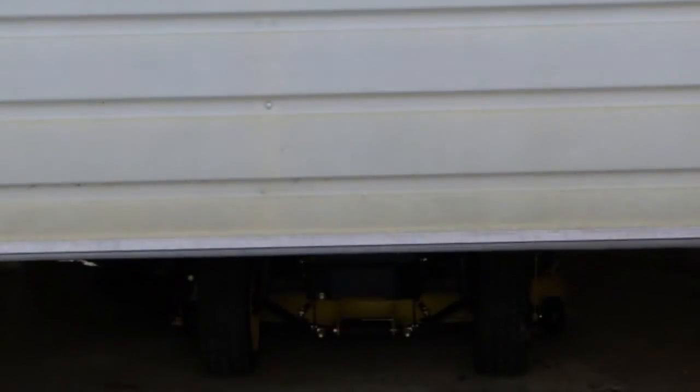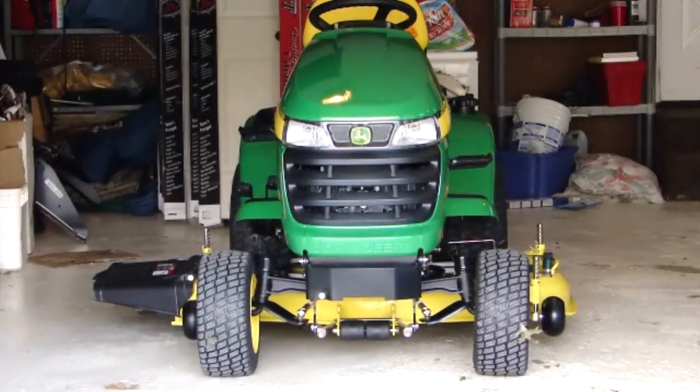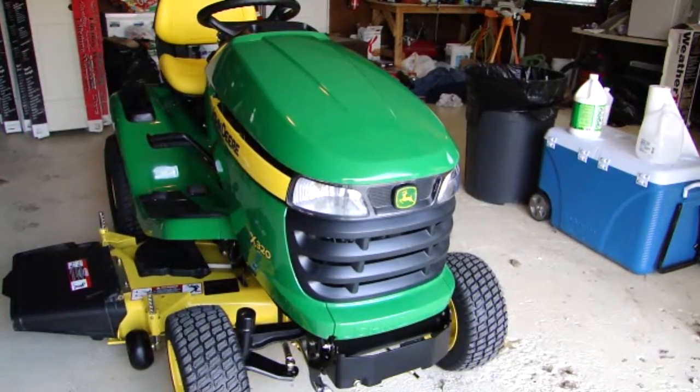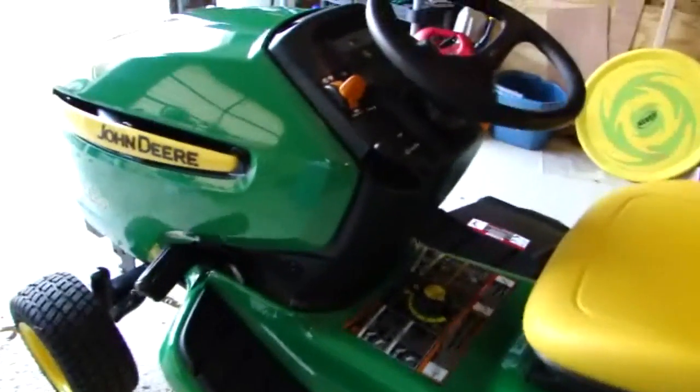It's a 2009 model, brand new, with less than one hour on it. It's a beautiful machine, that's for sure. I'm going to start it up and take it outside.